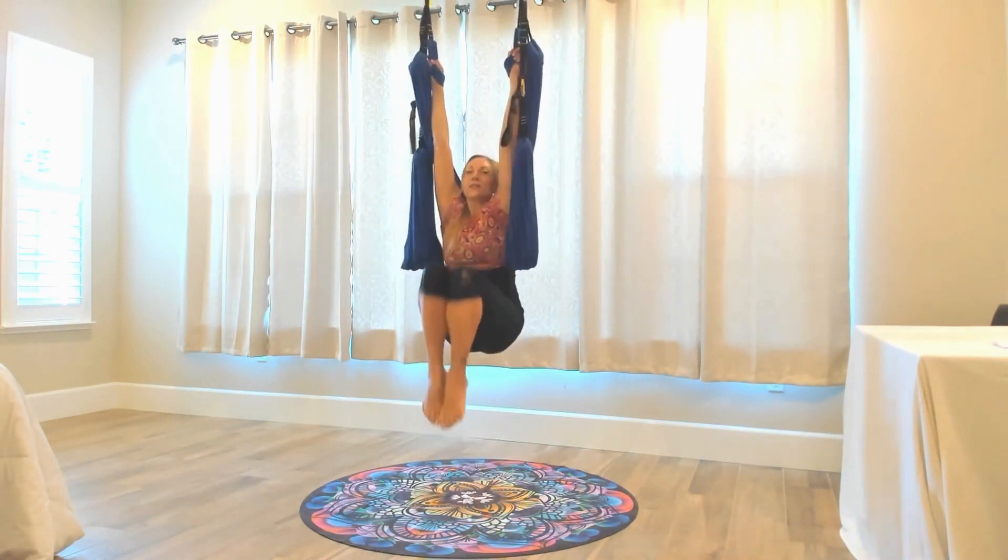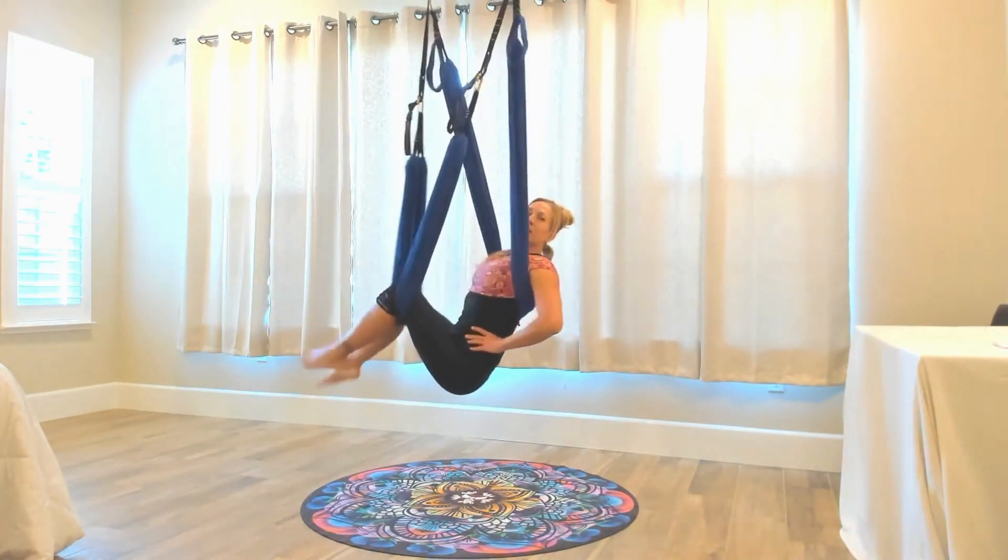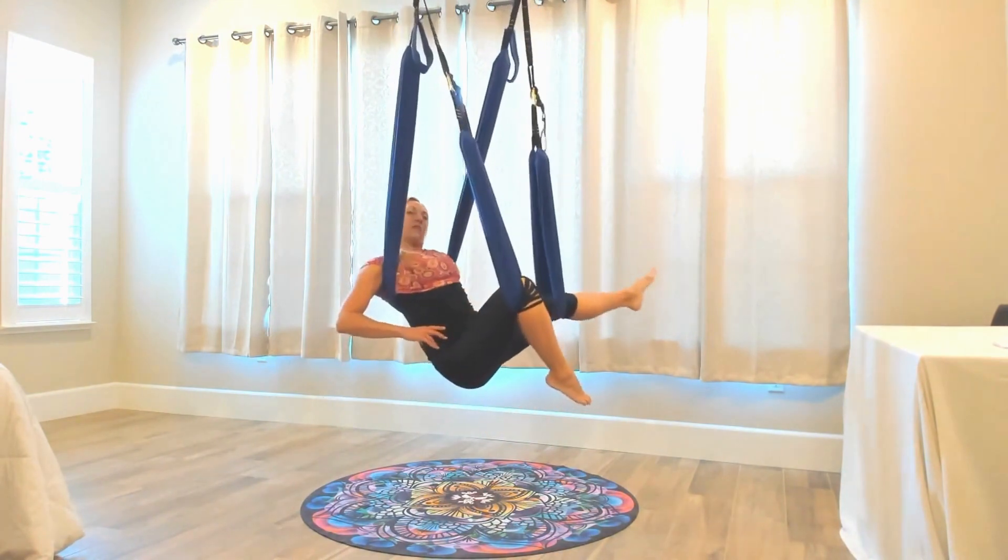Inhale, exhale, squeeze. Just this gentle rocking movement from side to side is going to open up all the connective tissue for the hips and lower back.